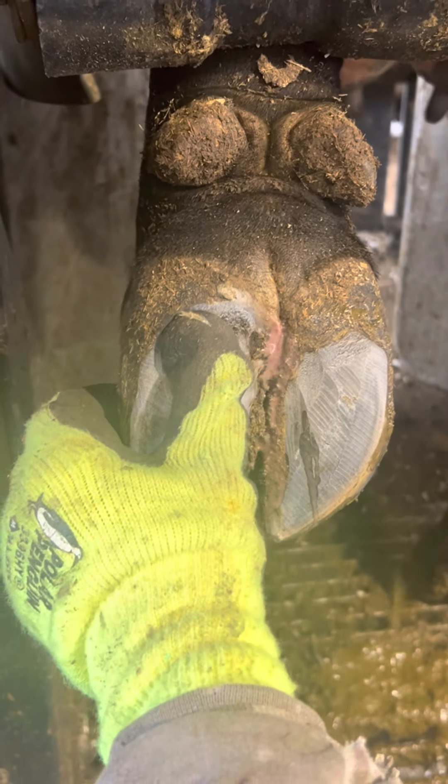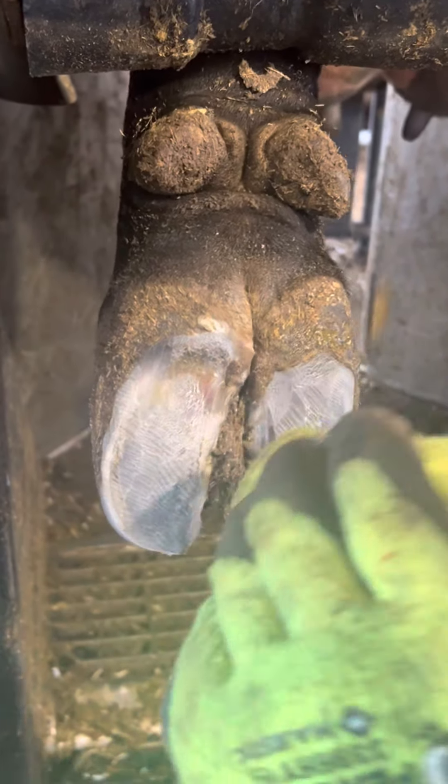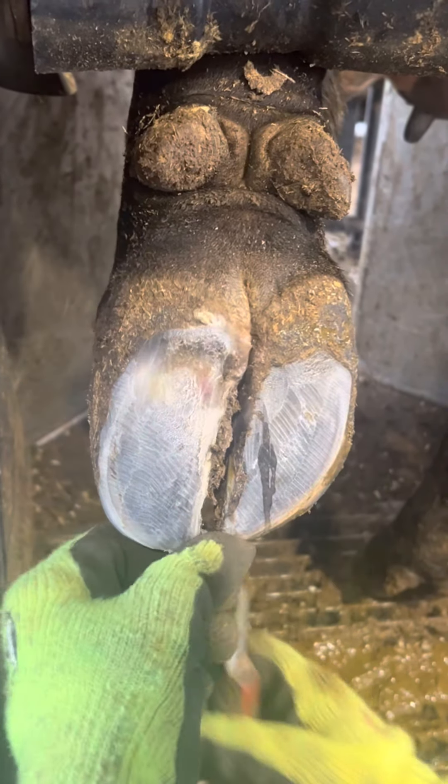You can see right away, just after the first small incision, all this pressure that's being released. Whenever I see something like that, it usually means that a good chunk of that horn needs to be removed.